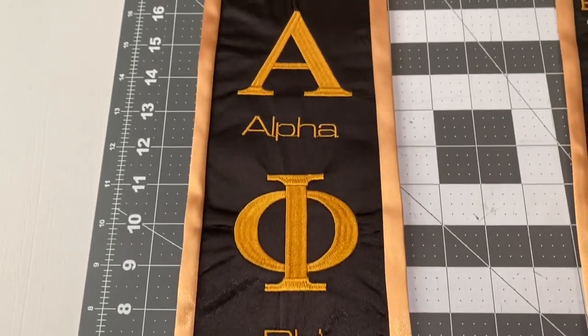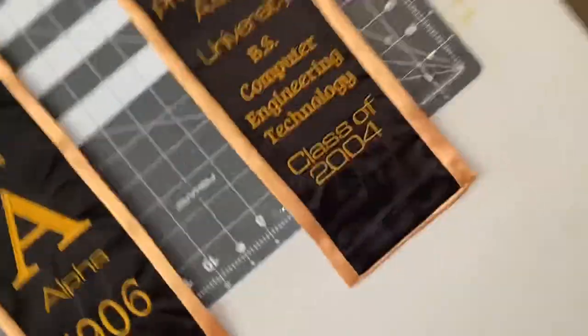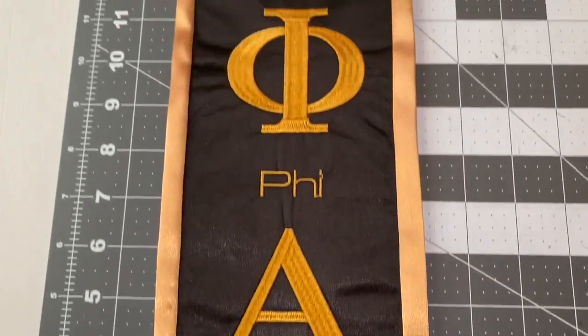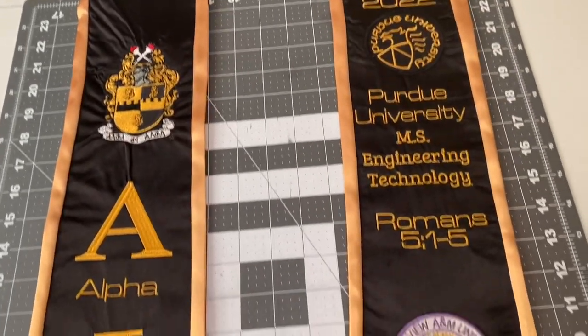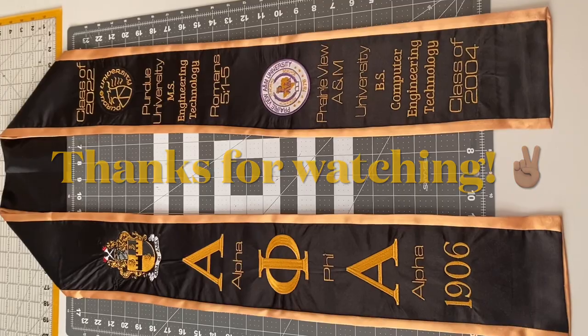And guys, this is what it looks like. It came out beautiful — I hope you agree. I had so much fun doing this one. It took a little bit, but I did it. This is what the back looks like — it's two-toned. I really enjoyed doing this project. I hope you all enjoyed watching me put it together. I really appreciate it. Hope you learned something you could use. Peace.